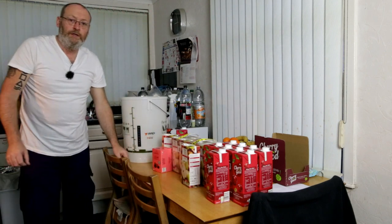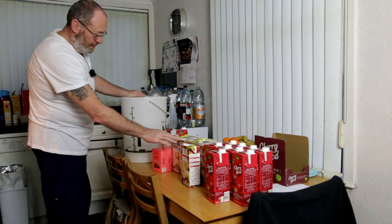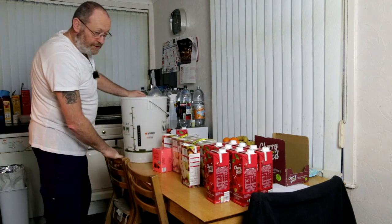We're going to be bottling it. This is about ten litres, going to be twenty litres in total. Let's get to doing it.